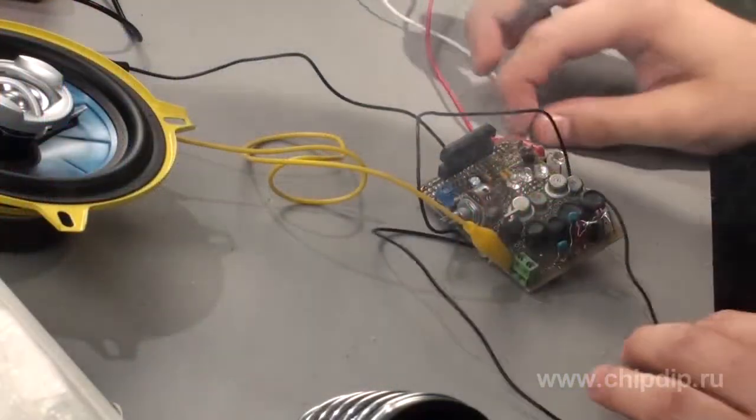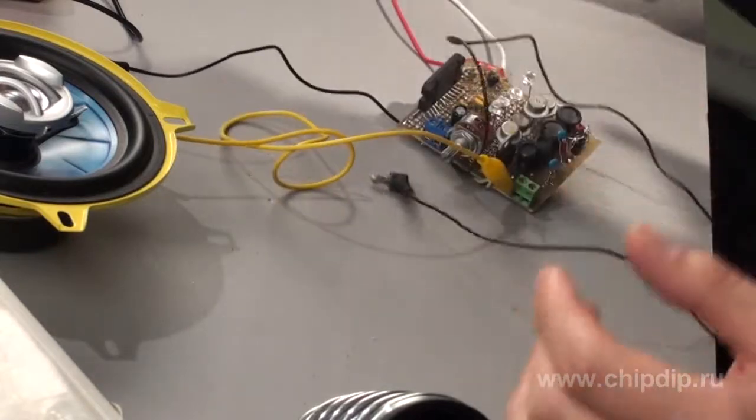This is what we usually say when our new, correctly assembled and fully operable device dies at the first connection, even before it had time to work. Such failures are often the result of polarity reversal. In reality, such situations are really easy to avoid.